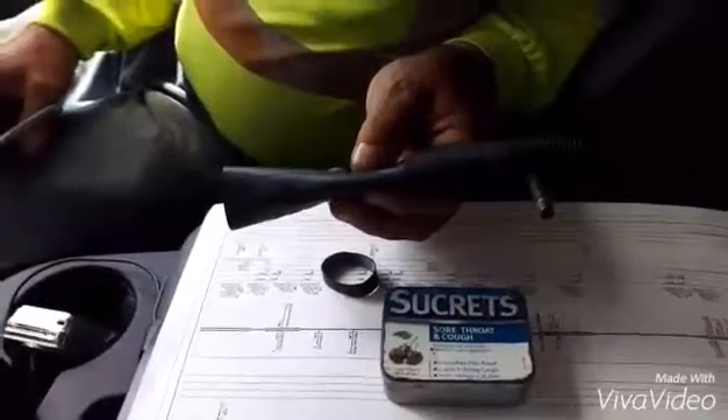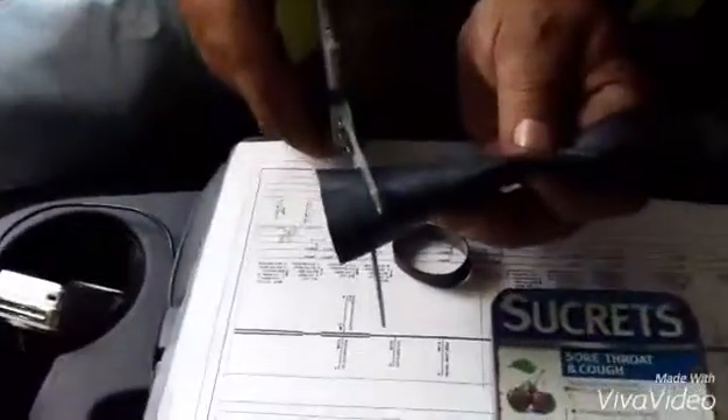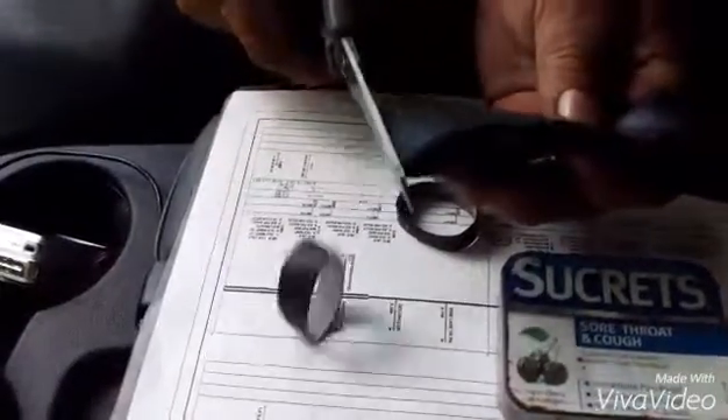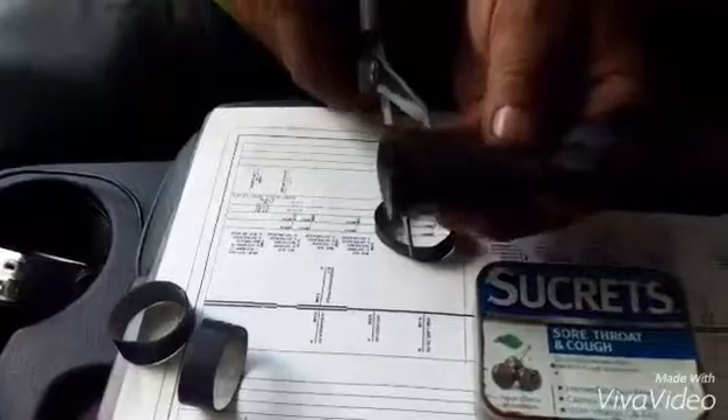Okay ladies and gentlemen, this is an inner tube from a bicycle and we're going to show you how to make ranger bands. Grab the tip, snip snip snip, and it becomes one of the best elastic rubber bands you have. They last almost forever.